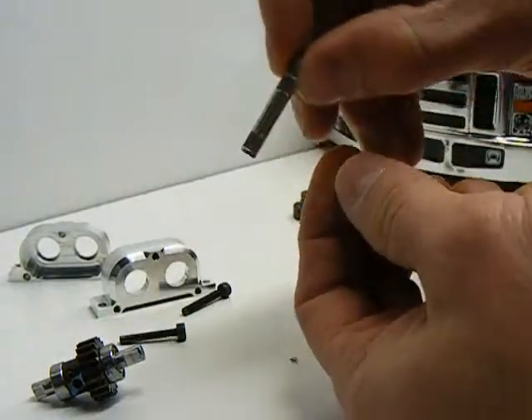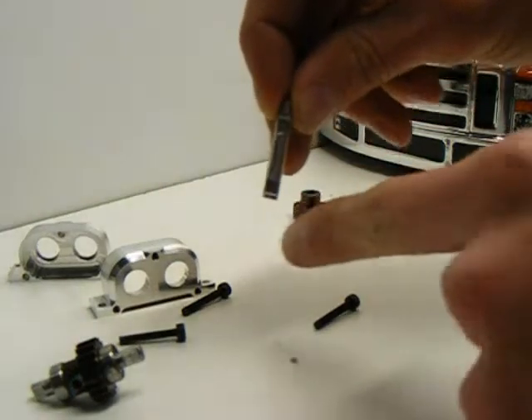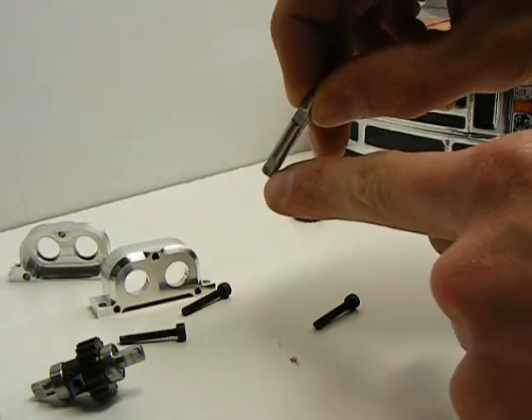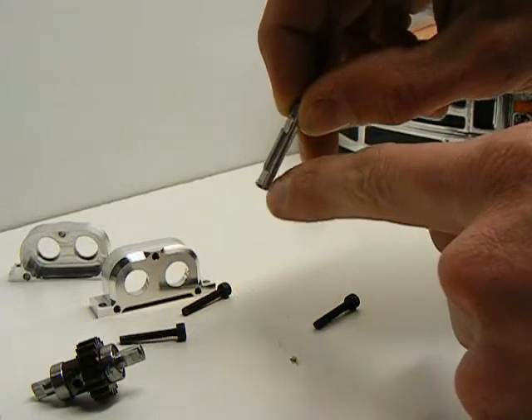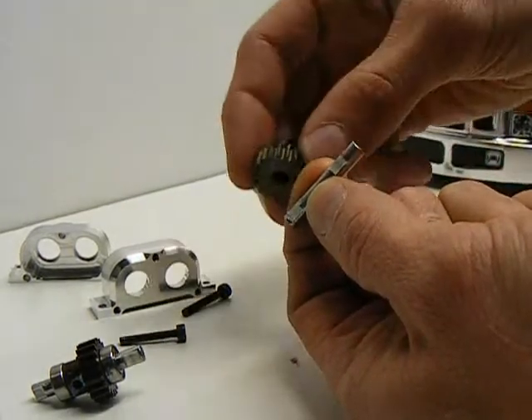We'll use the same process on the short shaft. On the short shaft, make sure that you have the narrow end sticking out — this is the end for the output shaft, and this end right here is the one for the gear.